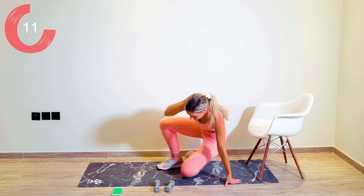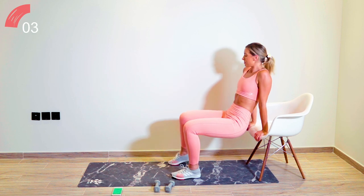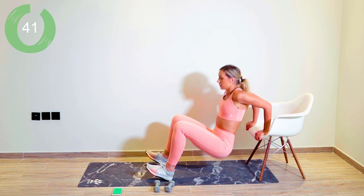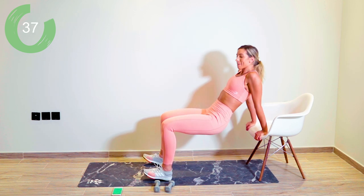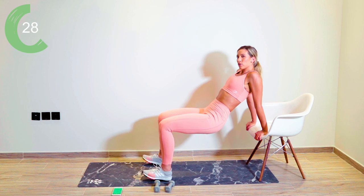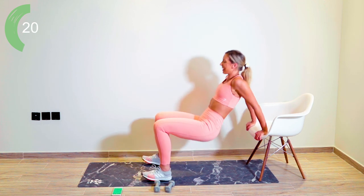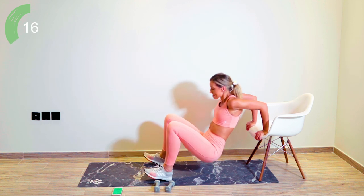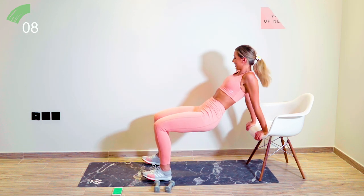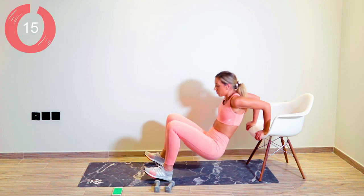The next one is onto the chair again for those tricep dips. Bringing yourself up, bending the knees — still got five seconds until we go, get yourselves ready. Digging those heels in. Let's go — 45 seconds. Lifting those toes up. I'm not going to lie, got a little bit of upper lip sweat going on. This room I'm working out in today — I don't think the aircon is working. It's about 45 degrees outside in Dubai. 20 seconds left — really dipping through those triceps. The burn!